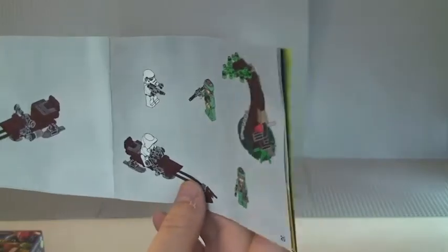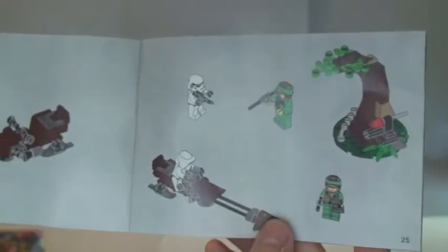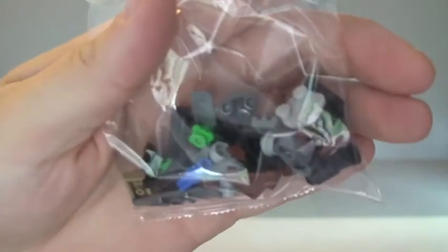We have the inventory over two pages, which is always good. Then we have 24 pages of actual build instructions and a final page showing the set completed. The front of the instructions always starts with the minifigures. So that's it for the instructions. There are two bags — one medium sized bag and a smaller bag with the smaller pieces inside. So that's the unboxing; now we'll get on and go through the build itself.